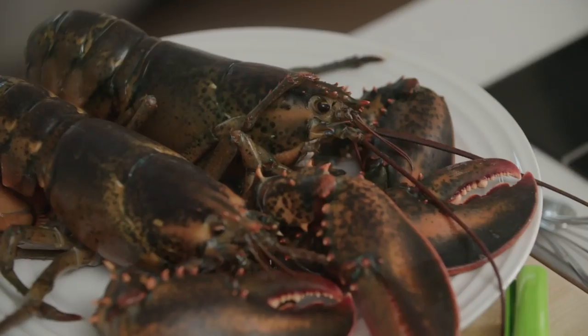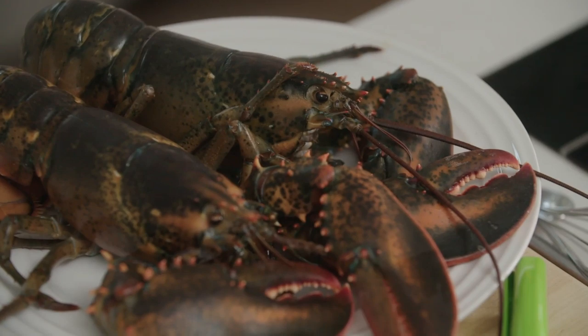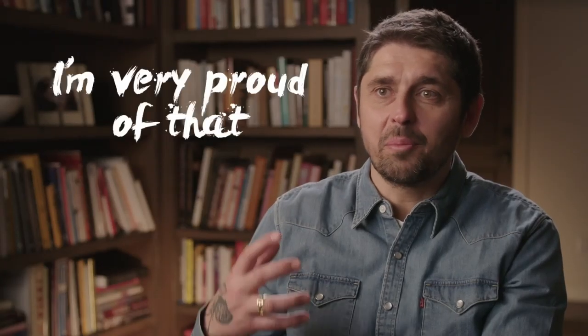Here in America we have some amazing lobster from Maine. For me it's one of the really luxury ingredients from the USA, and the Americans are very proud of that.